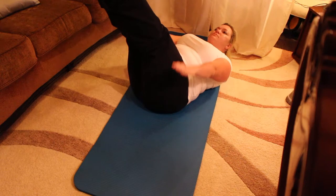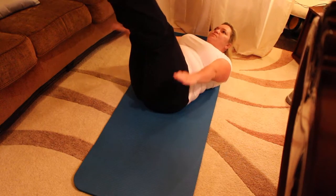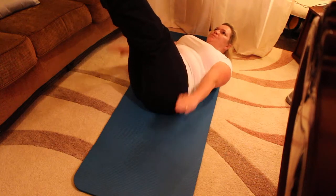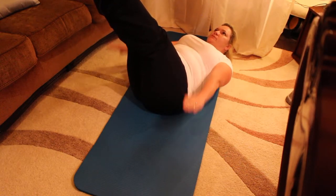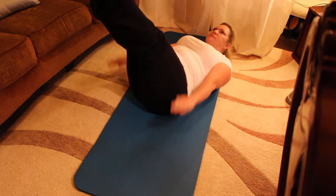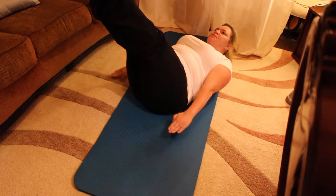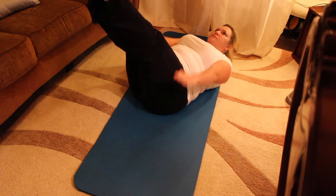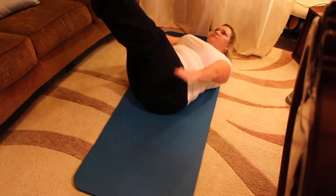Inhale through the nose and exhale through the nose. If you have a delicate neck, simply put your head down or use a pillow for support. If you have a delicate back, please bend your knees. She's still pushing into that powerhouse. Inhale through the nose — increase that circulation. Very beautiful, everyone.